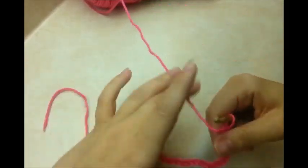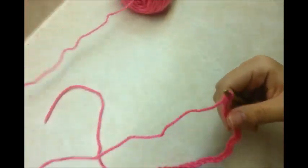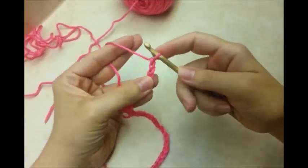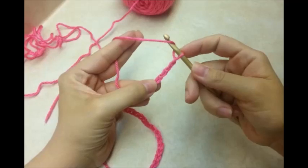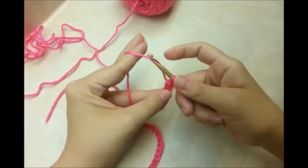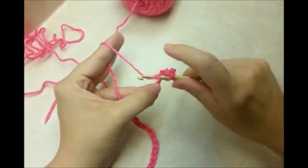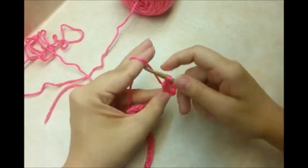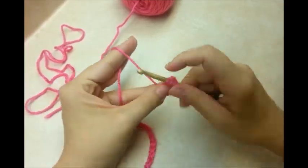You want to start off with a chain of 32 and we're going to start with the base of the bag. Do a double crochet in the 4th stitch from the hook — we don't count the one that's on our hook — and then 1 double crochet in every stitch across the chain.